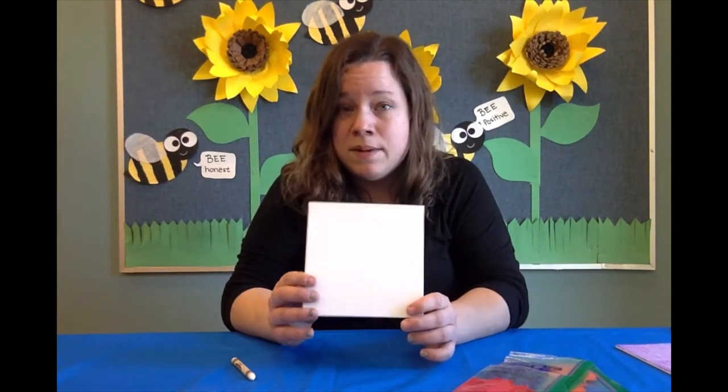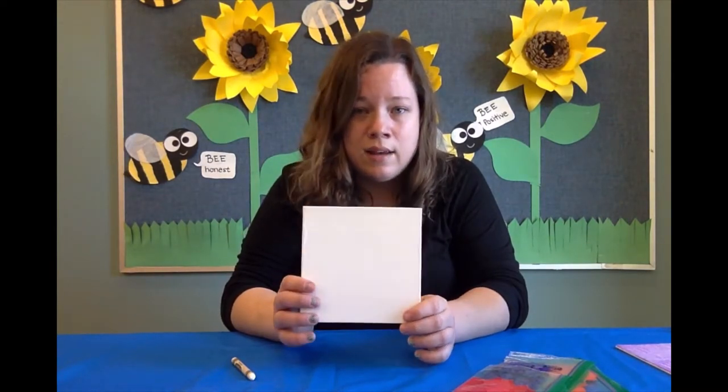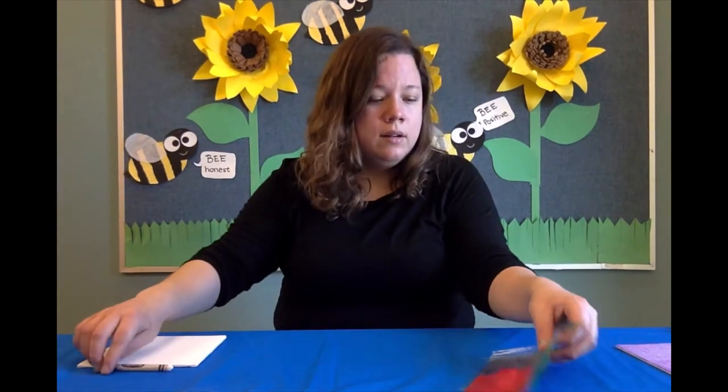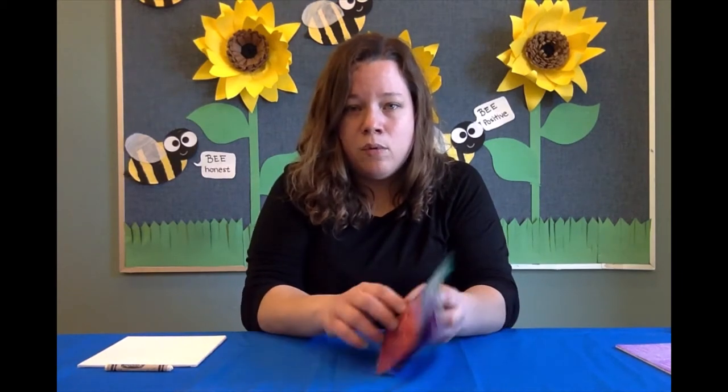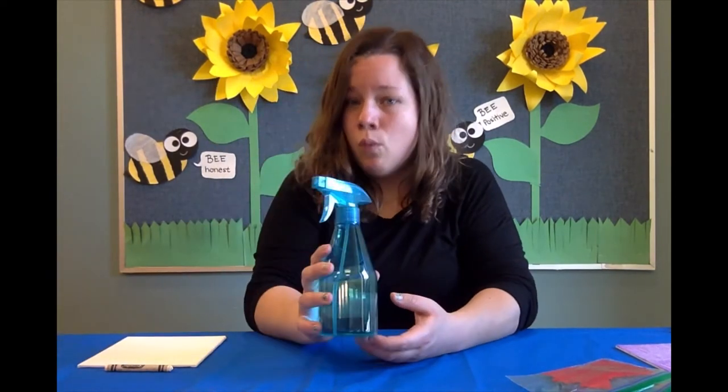So what you need is a canvas — this one is six by six, but you can use any size you would like. A white crayon, some bleeding tissue paper — regular tissue paper works, it just won't be as dark. And then last but not least, water.